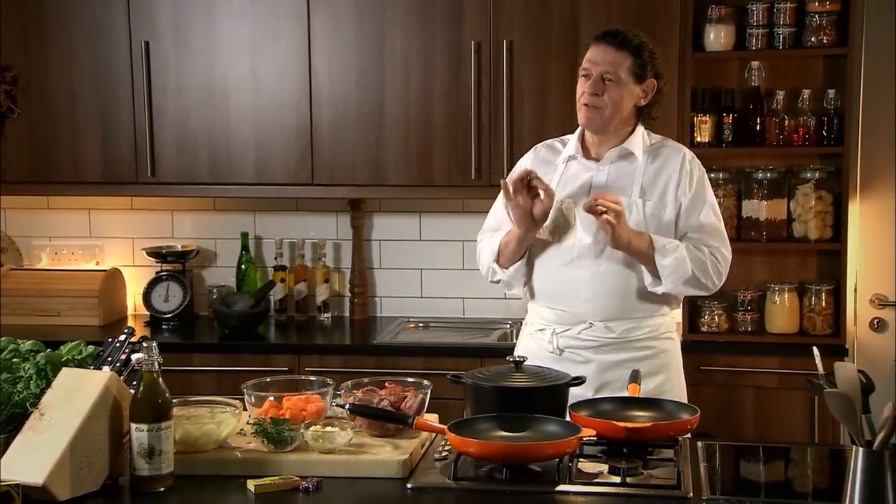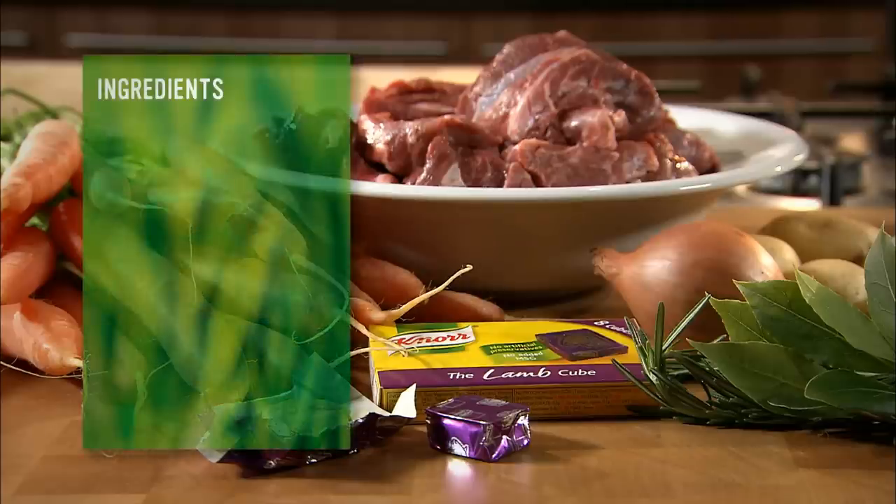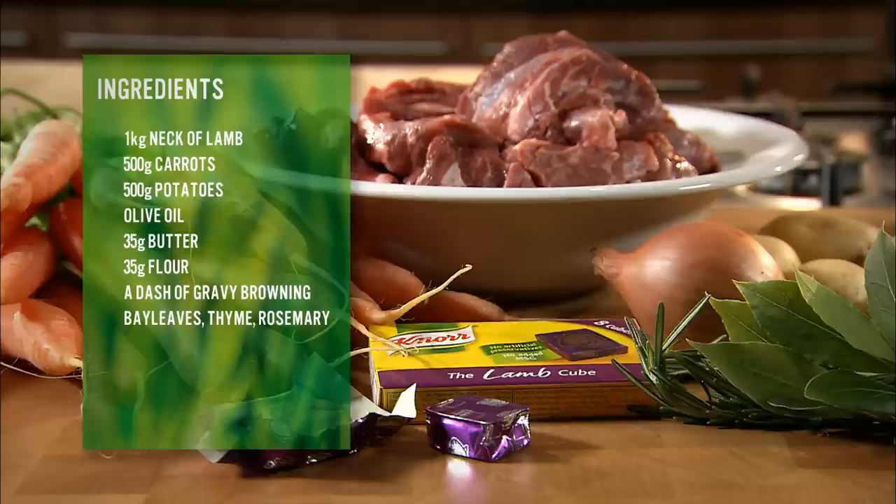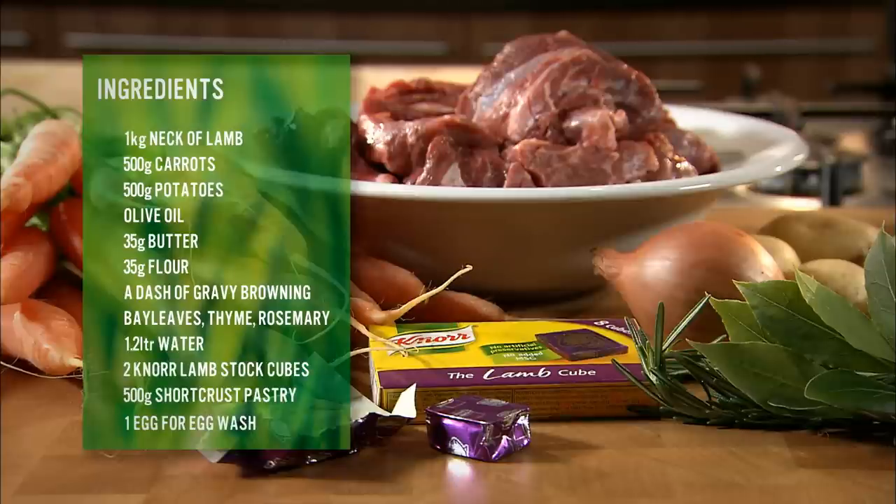Within half an hour you've got a great dinner. You will need neck of lamb, carrots, potatoes, olive oil, butter, flour, gravy browning, bay leaves, thyme, rosemary, water, lamb stock cubes, shortcrust pastry, and egg yolk wash.